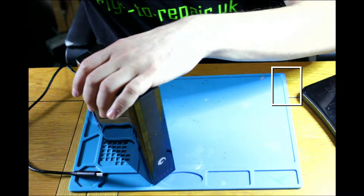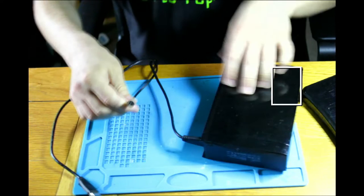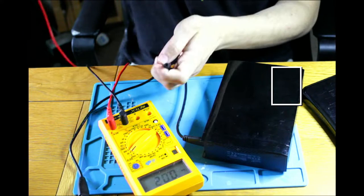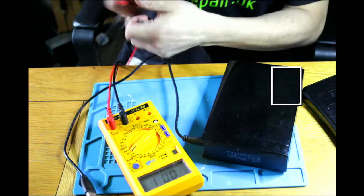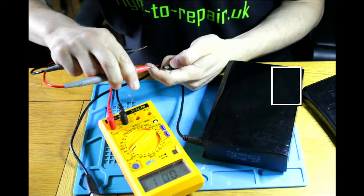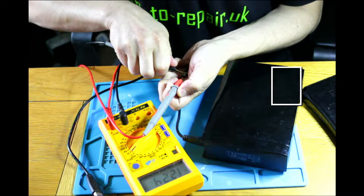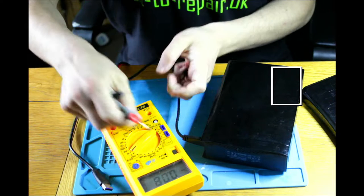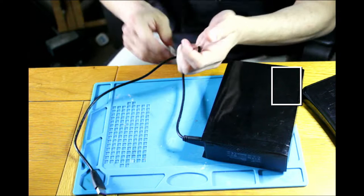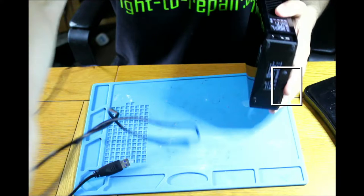There is a power coming in — we can see there is a voltage here. I did check that and I've seen 12 volts coming in. Okay, so no argument — this gives the power to this. Now the way they are working, they usually don't have a power button.